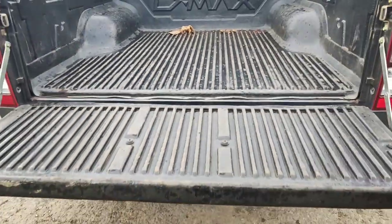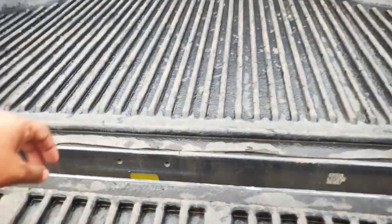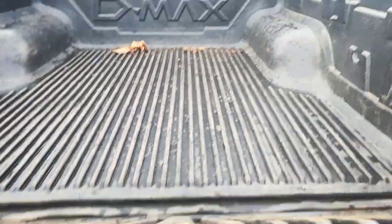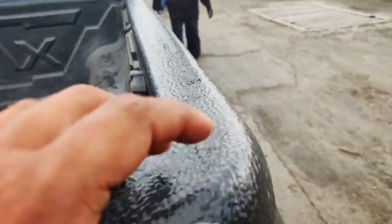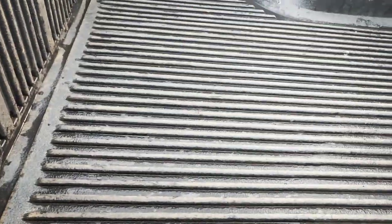The tailgate opens like this. This is the original bed, and this is what you get additionally — you have to buy it separately. The whole bed lining is worth 20,000 and there's extra footing to protect the body paint.